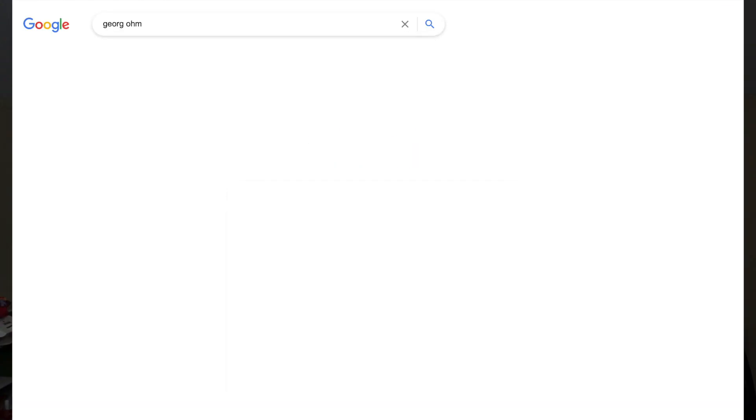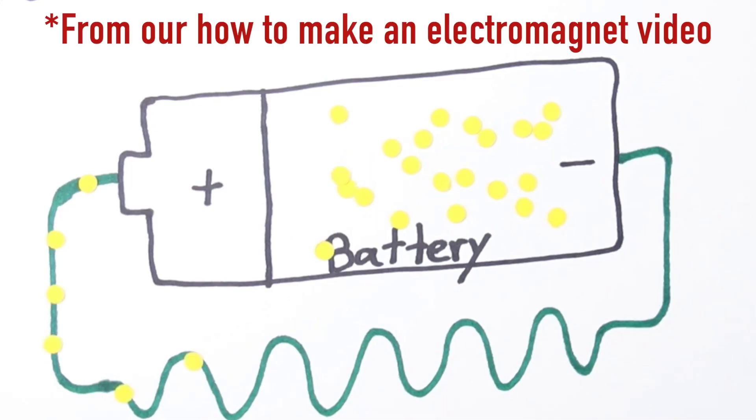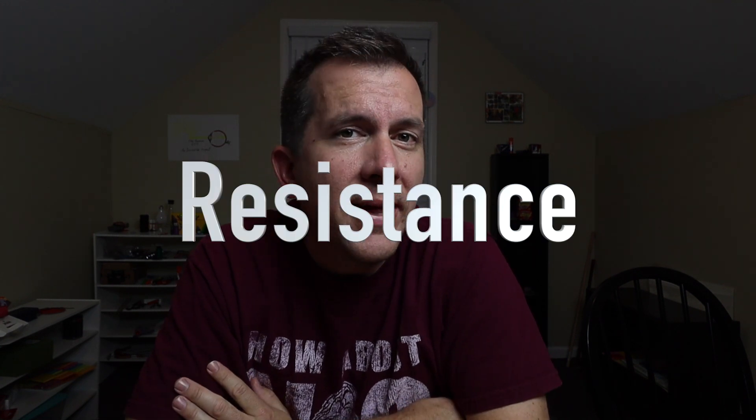Now let's talk some homeschool science. A good objective for a lesson like this in any homeschooling environment is to cover topics like voltage, current, and resistance, and how a German physicist named George Ohm came up with an equation that tied them all together. Electric current is basically defined by the number of charged particles that are moving through a space, or in this case, a wire. The more electrons you have flowing through a wire, the higher your current is going to be. And the definition of resistance is just the measure of forces that are slowing that current down.